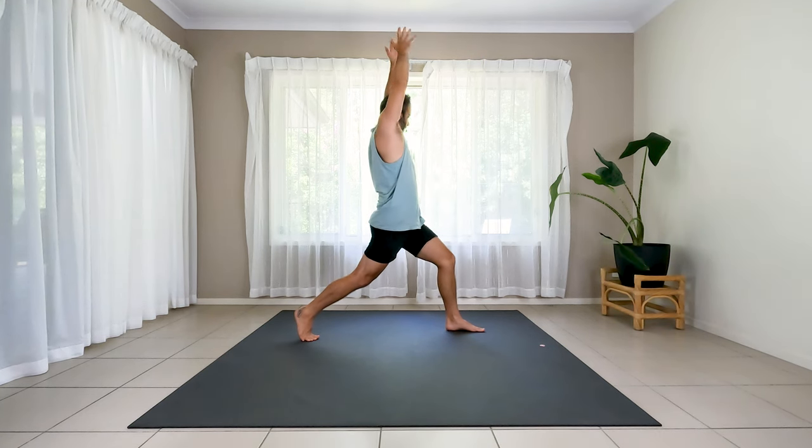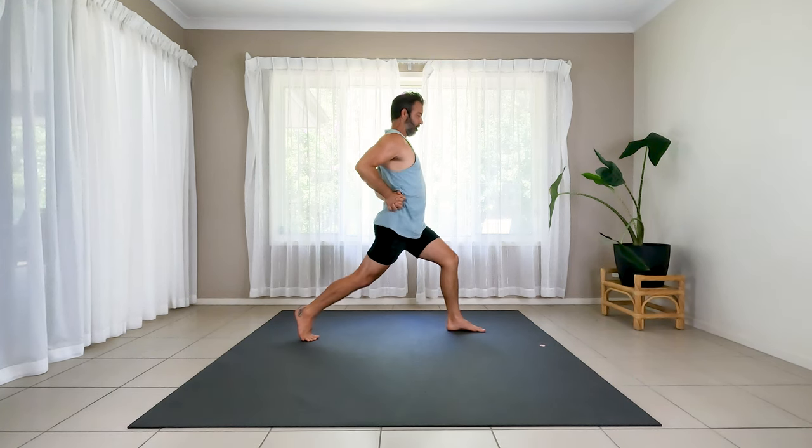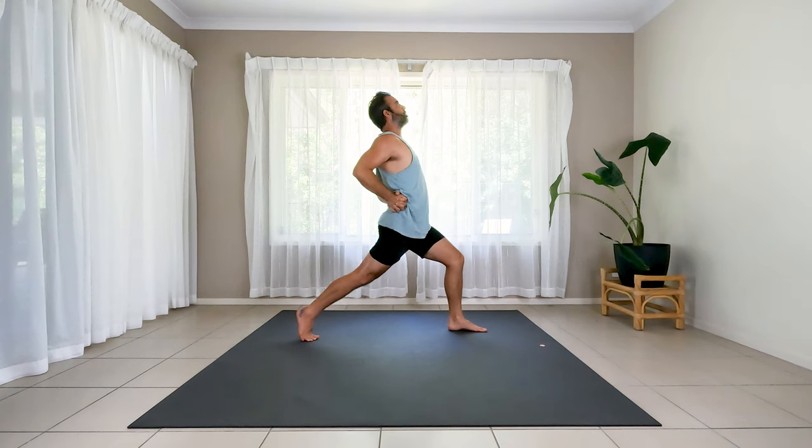Crescent lunge, arms up, big breath in. In this crescent lunge, interlace your hands behind your lower back. Take the hands over towards the right hip. Squeeze the shoulder blades back as you start to lift your chest. Squeeze your left glute, stay planted in the front foot. Two more long breaths — belly in.